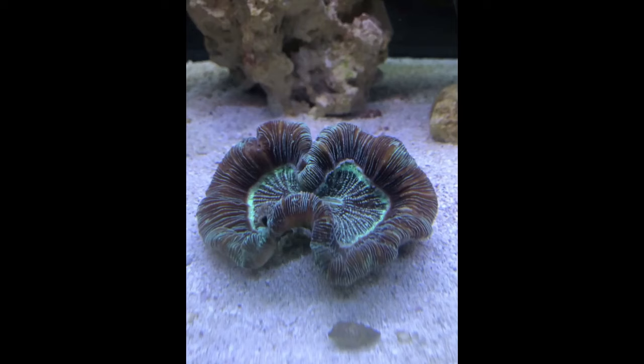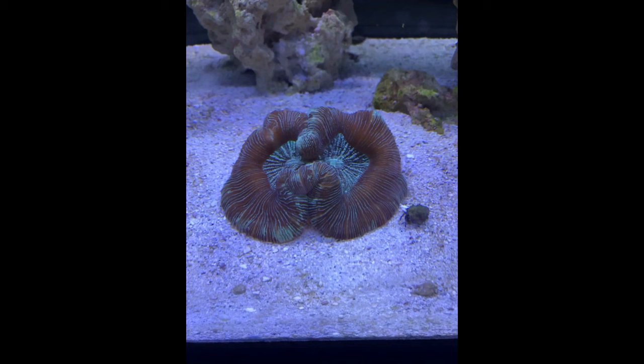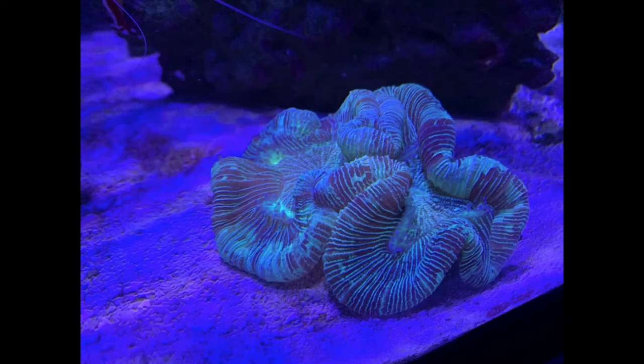Here's the coral when I first got it — it's a lot smaller and a little unhappy. I had just put it through an anti-parasite dip. The next photo is later that same day; you can see it got a little happier but still much smaller than it is today. And here it is again today for comparison — a really cool coral.